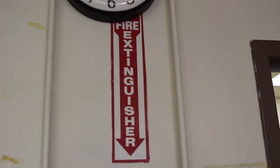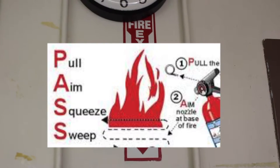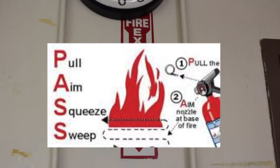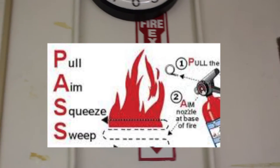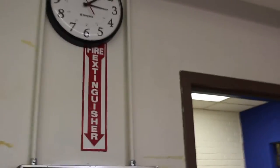Remember the handy acronym for using a fire extinguisher: PASS — Pull the clip, Aim your extinguisher at the base of the fire, Squeeze the handle, and Sweep side to side. You should also always have your back towards the door, because you don't want to find yourself with a fire between you and your exit — that's just plain dangerous.